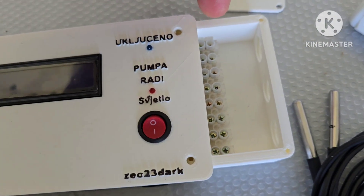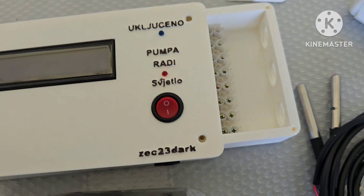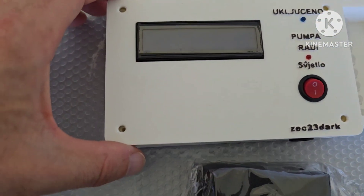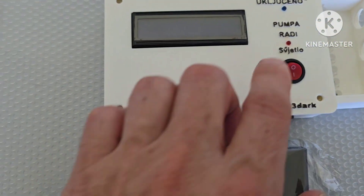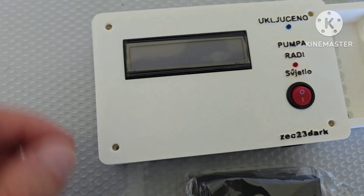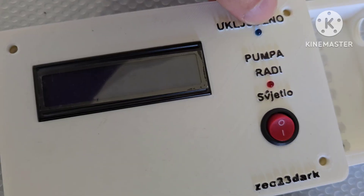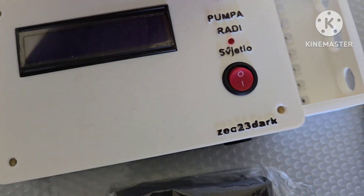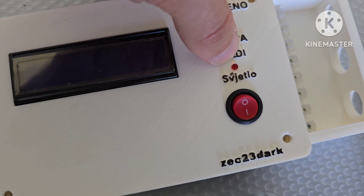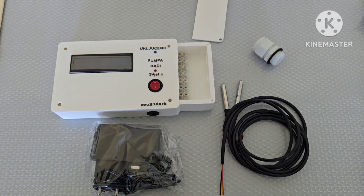Here you have the connection block where you put the sensors, AC input, and water pump. On the display you have a light that you can turn on and off, an LED that shows if the system is on, and an indicator for when the water pump is working.